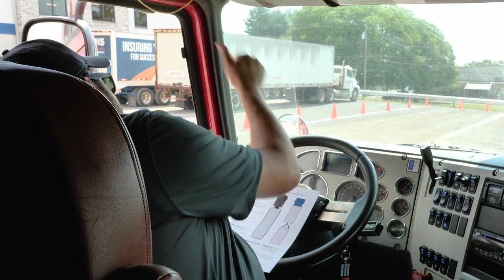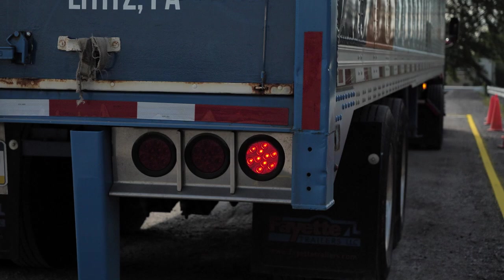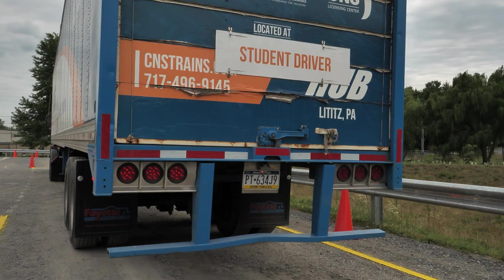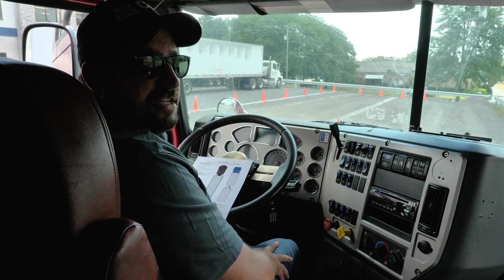Now, can I have you go to the back of the vehicle and check that? So now that he is back there, I am going to do my left turn signal, my right turn signal, my four ways, my brake lights, and then my clearance lights. After he has given me the thumbs up for all that, we can go outside.